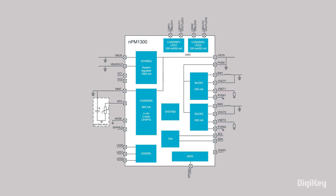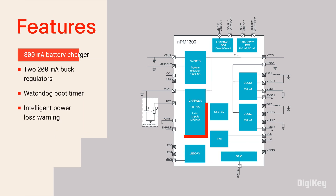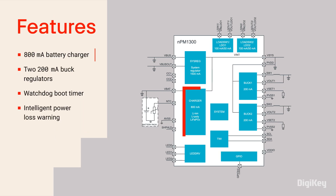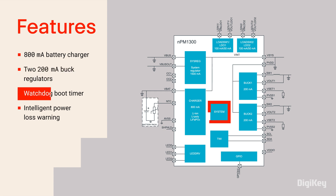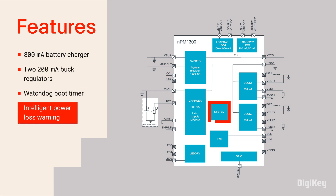The NPM1300 PMIC features an 800mA battery charger, two 200mA buck regulators, system-level watchdog and failed boot recovery, and intelligent power loss warning.